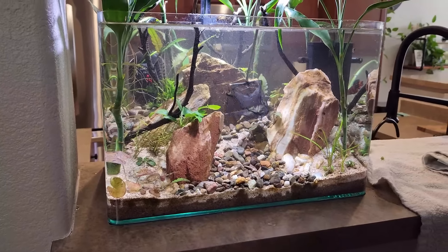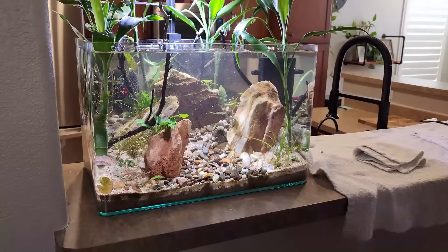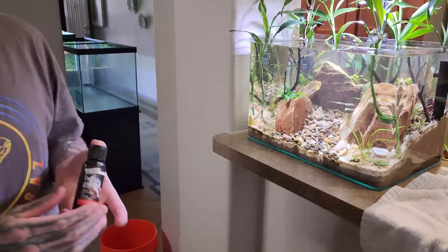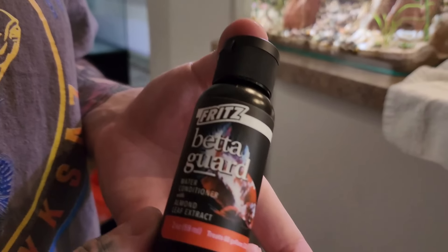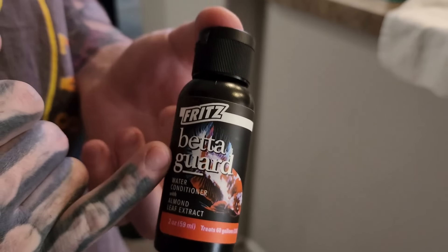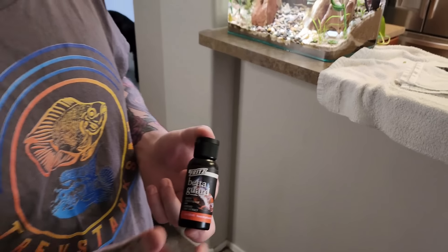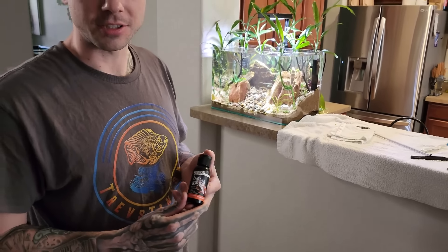If you're wondering what I was using earlier when filling up these buckets — it's Fritz Betagard. Not a sponsored post by any means, I just really like this product. John and Lisa over at KG Tropical sent this over to me with my beta when I bought him. All this has is your water conditioner to make tap water safe, but it also has added almond leaf extract which helps darken your water a little bit. The almond leaves have antibiotic properties that help your fish stay nice and healthy. Just add a little bit of this in, makes your tap water safe and happy and healthy for your beta.